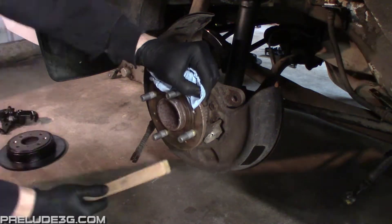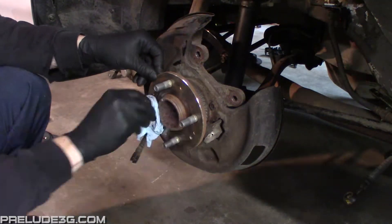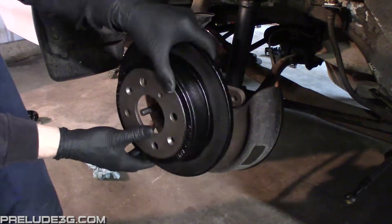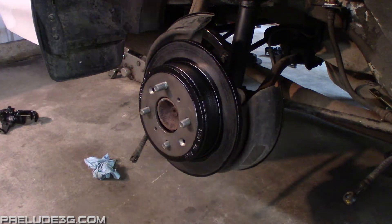Before you reinstall the rotors, you'll want to clean any rust off the surface of the hub. People usually don't think of it, but rust here can cause excessive brake rotor runout. If you're reusing old rotors, you'll want to clean the back of them as well. And even if you don't intend to use anti-seize on anything else, I think you should at least use it on the rotor screws.